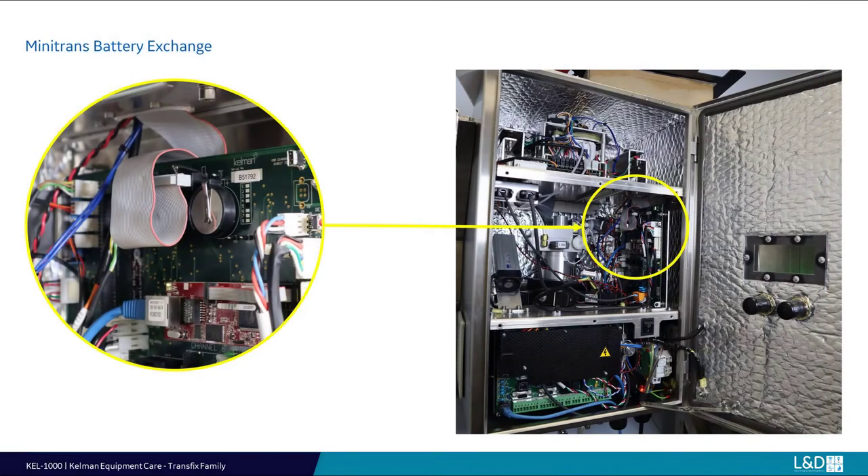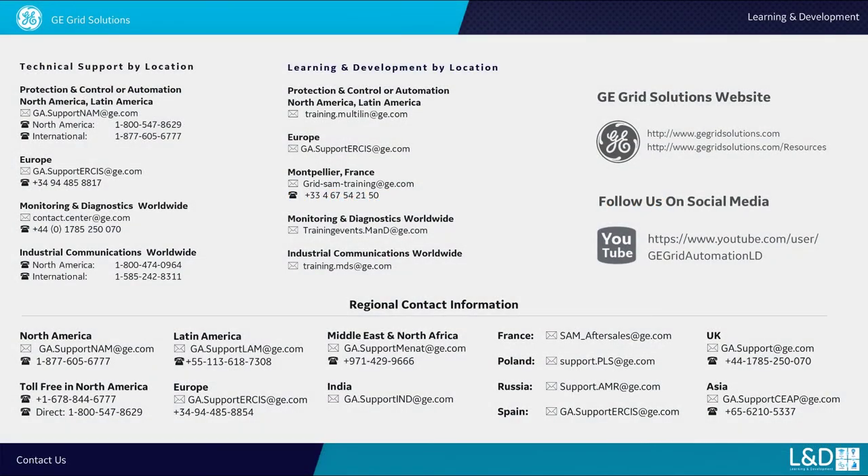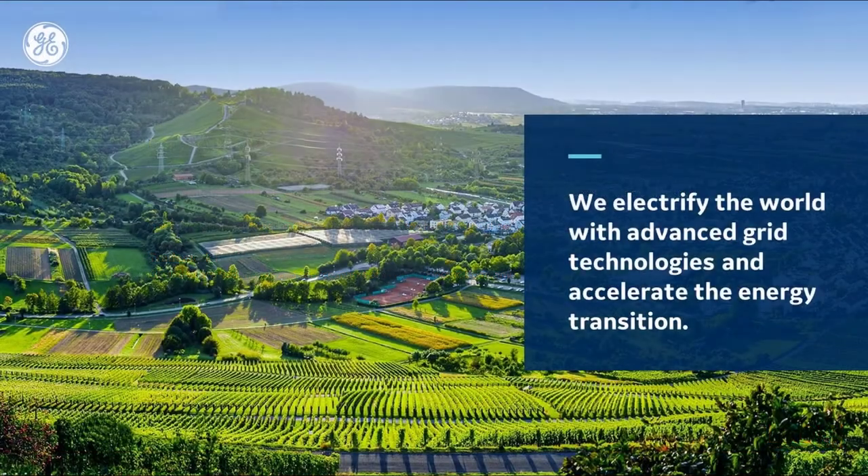Minitrans battery. To access the battery, the inner panel will require removal to access the necessary PCB. The same live or dead procedures can be followed as per Transfix family monitors previously demonstrated. Thank you for watching this equipment care video. Look forward to more content at this site. Thank you.